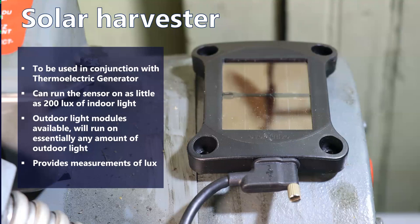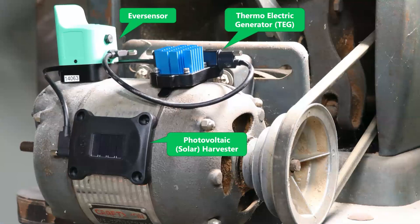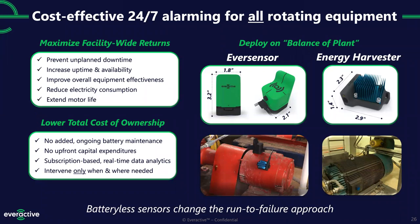Here's a smaller motor, just to give you an idea of the size — a complete install with the sensor, thermoelectric generator, and solar harvester. Our target is kind of the balance of plant: if you have a thousand-horsepower motor, it probably came with built-in analytics and somebody is already looking at that data. But there's a huge number of motors — a big percentage in your plants today — that have been deemed not worth putting expensive instrumentation on. We hope we can break through that. This will retrofit to pretty much any existing motor; if it's not a magnetic surface we can epoxy down the mounts.